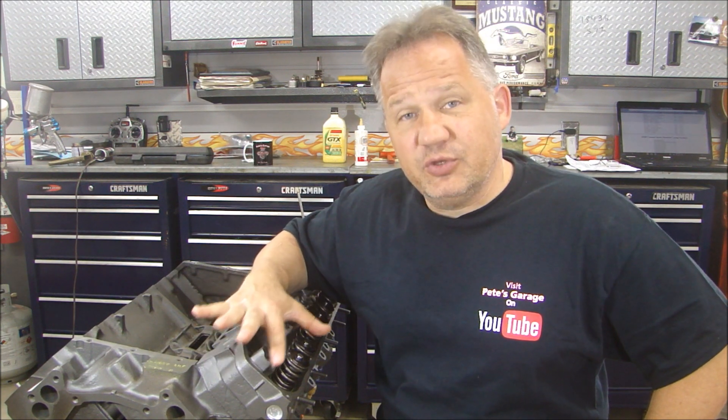We're not sacrificing too much performance. The cams are really close, the head flow is going to be really close — everything is going to be really close. It's just that we're trying to save a little bit of money. In the next video we'll put the timing chain on, degree in the cam, and put the valve train on so we can measure for our push rods. If this is your first time stopping by, welcome to Pete's Garage. Click on subscribe if you would please, and if you'd like to get a notification when I upload a video, just click that little bell next to subscribe. Thanks for stopping by Pete's Garage.